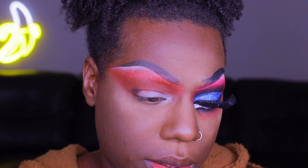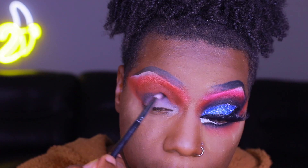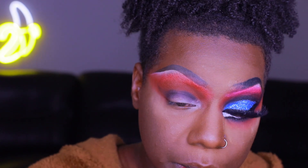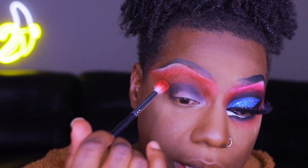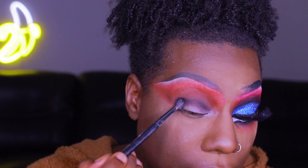Now I'm going into an even darker brown shade — a gradient is what we're going for. We're focusing that deeper in the crease. Then we're going to go into the shade Spooky, which is the black shade from the James Charles Palette, and really focus that right on top of the darker brown.